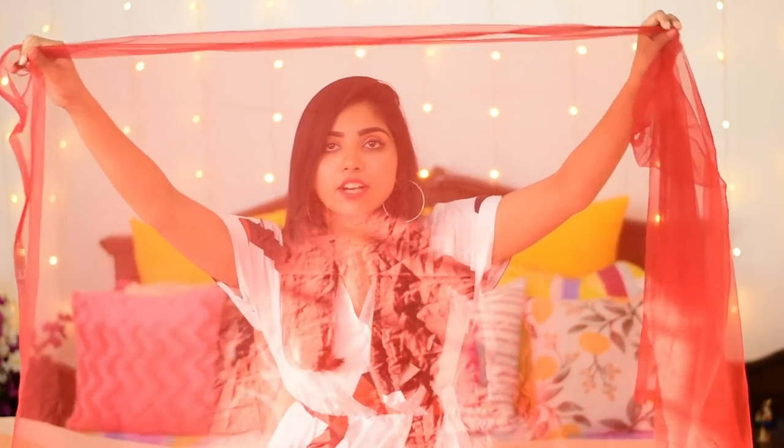Now let's talk about the chunni. The chunni is plain red, which I didn't particularly like. But it's okay — obviously the suit already has a lot of work on it, and we're adding embroidery to the pant too, so the chunni doesn't need to be too heavy. So it's a plain net chunni, like this.